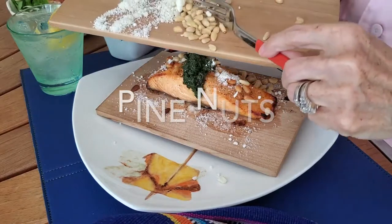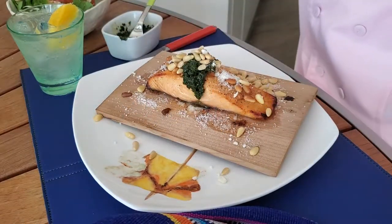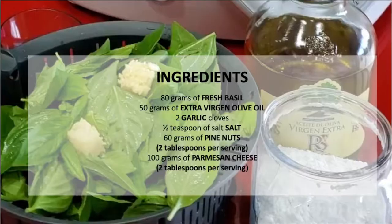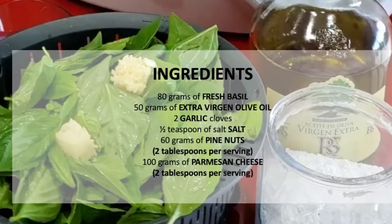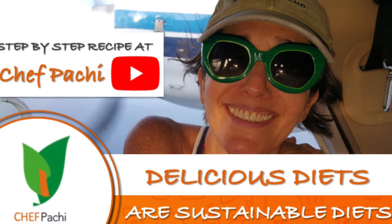Remember, with Chef Pachi, delicious diets are sustainable diets. Scroll down for the recipe — you can print it. Subscribe and turn on the bell for recipe updates.